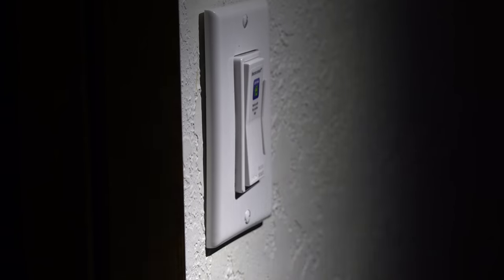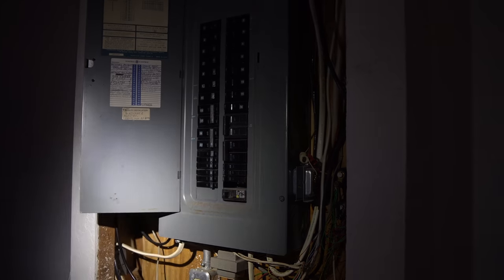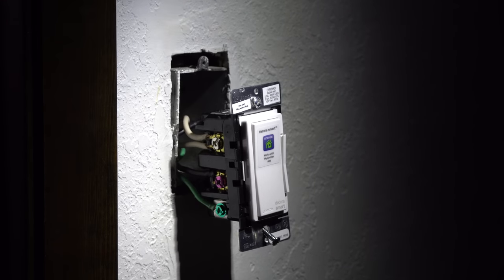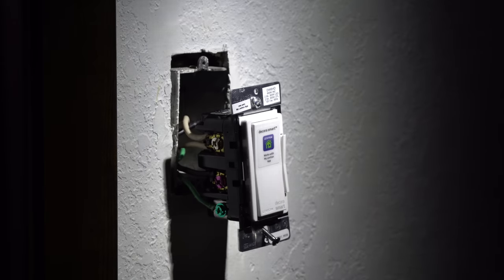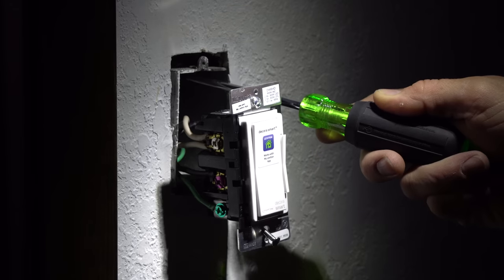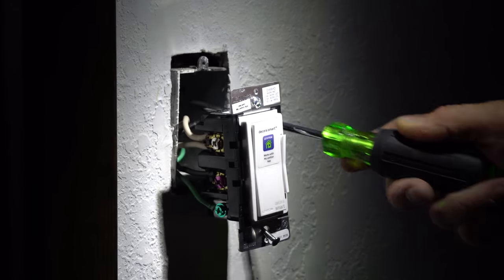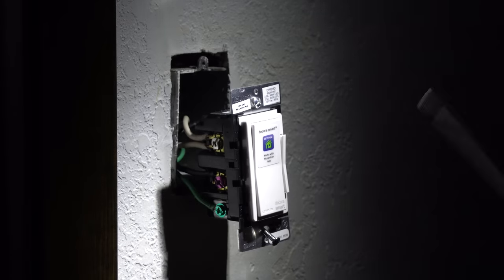Now we should be good to go. Let's go over and flip the circuit back on. That's a good sign — we don't have any blowup. So I flipped it on and nothing really happened. The switch isn't working. I found out real quick that in my case, both of my wires coming in have neutrals as well as grounds. One of them was line, one of them was load. I took a best guess based on how it was set up before. I was wrong.